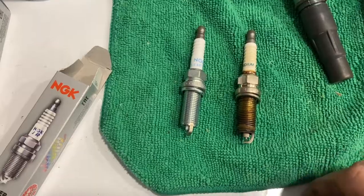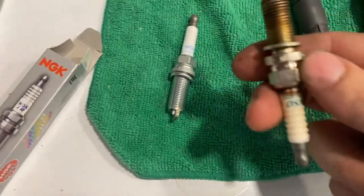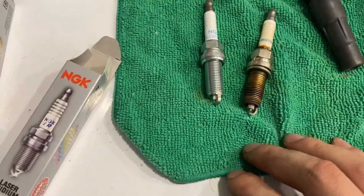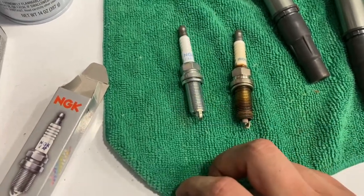Here's what one of the old spark plugs looks like — that's not too bad looking. And this is what the new one looks like. This car has a little over 120,000 miles on it, so it's pretty much time to replace the spark plugs. Let's put these brand new ones in now.